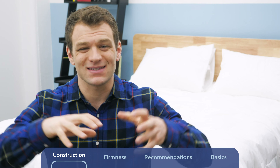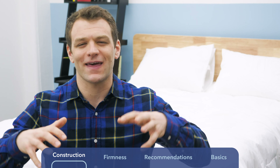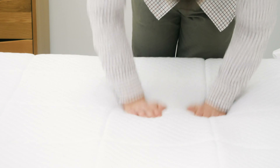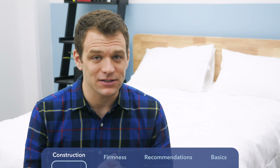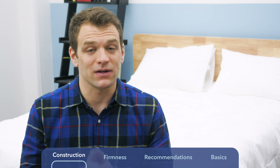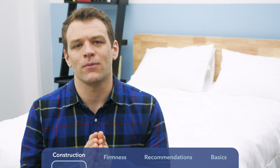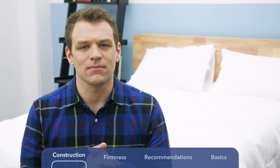Below that comfort layer, we have a contouring layer of another two inches of memory foam. With five inches of memory foam on top of the Nectar, you're going to sink really deep into the mattress — that classic memory foam feel, contouring around your body, slow response to pressure, so not a lot of bounce, but nice pressure relief. Below that is six inches of high-density polyfoam, which is the support center, giving shape to the Nectar.